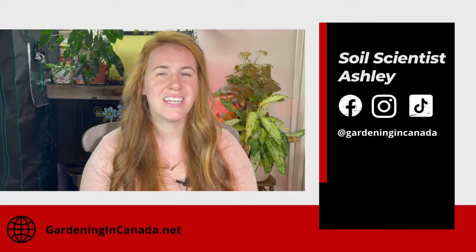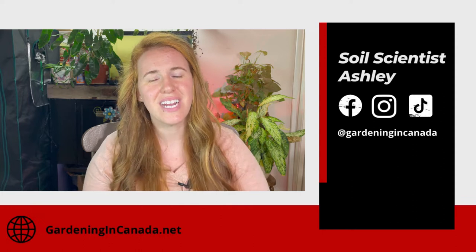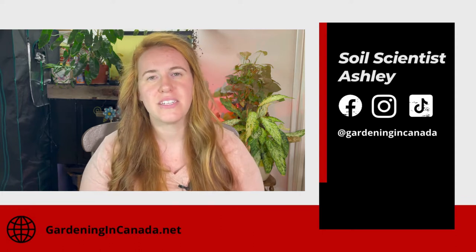Hello plant people, how are you guys doing today? If you're new around here, my name is Ashley and I'm a soil scientist. On this channel I like to take that science and apply it to all things plants.